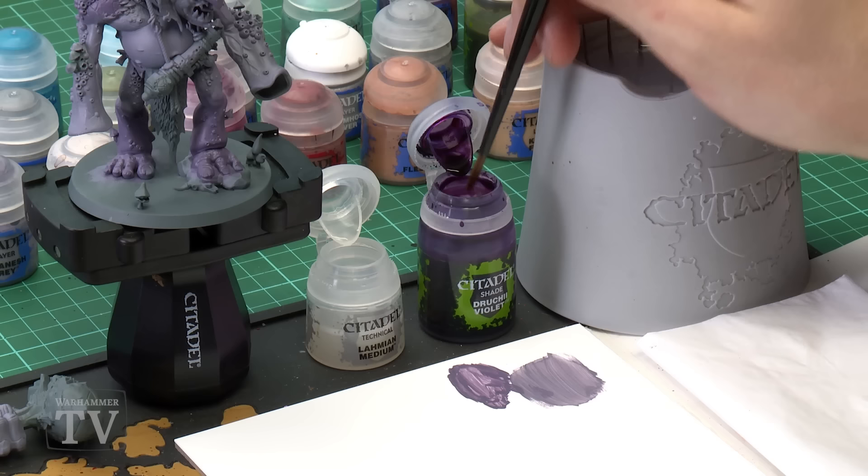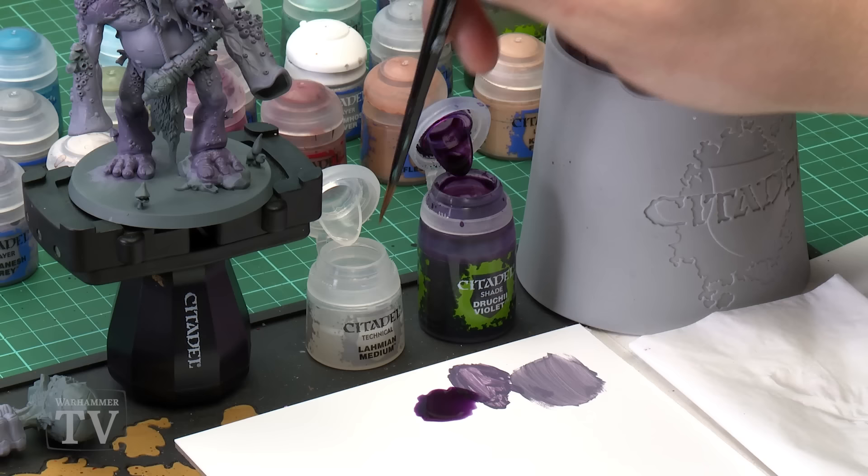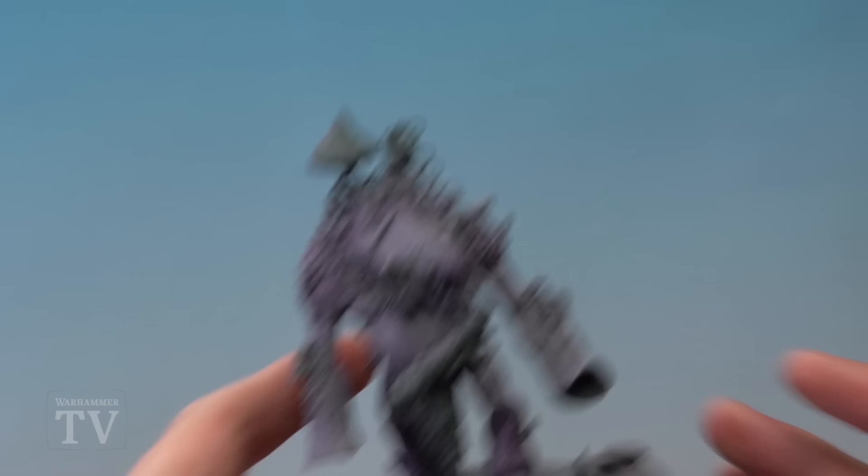With those two colours blocked in we're ready to add some shade to the miniature to really bring out the texture of the flesh. For this we're going to use Druchii Violet, but we don't want to darken the skin too much, so we're going to dilute it using Lahmian Medium. Lahmian Medium is essentially shade paint but with no pigment, which means you can mix it with other shades and dilute it without changing the paint's properties, so you still get a nice smooth finish once it dries. Go for a roughly half-and-half mix using a medium shade brush. Load up plenty on your brush and paint this all over the flesh on your miniature.